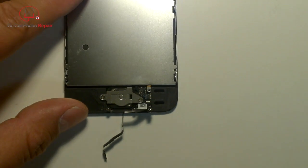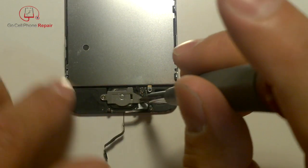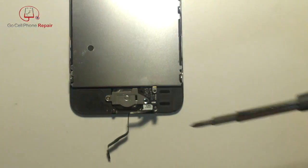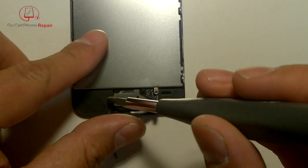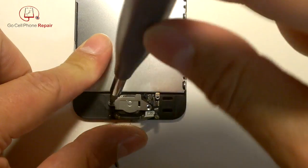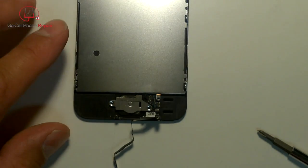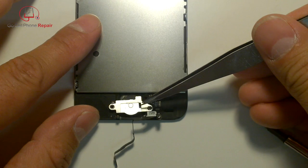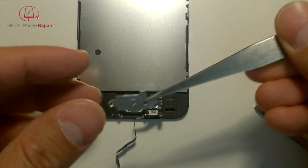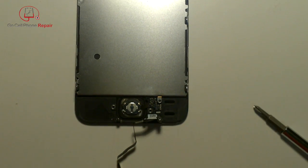Underneath there are two more screws in a little plate at the bottom, which we can remove. That will release the retaining plate on the back.